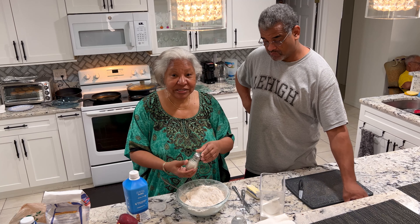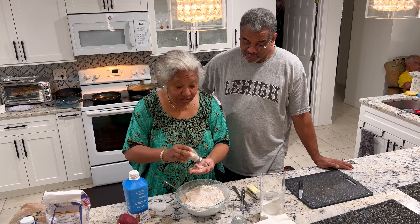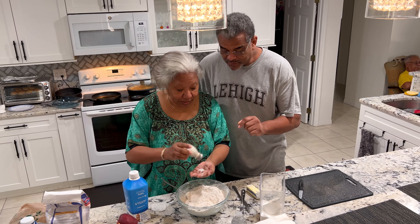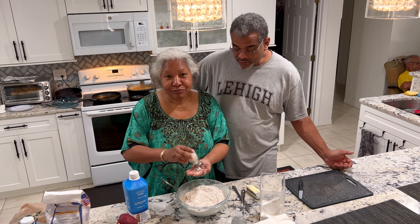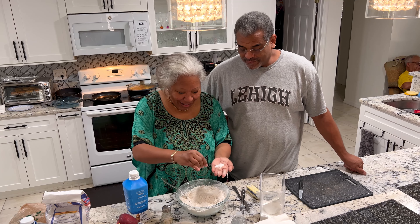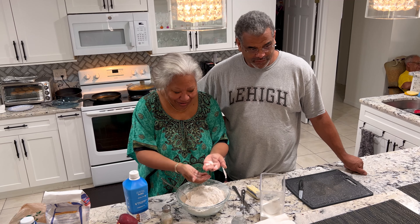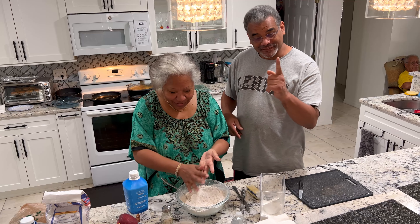Then I add some salt. Salt brings out the flavor in your food, so you add a little bit. If you don't, it will be a little bit bland. You're putting that into your hand, so that's equivalent to a teaspoon — roughly about a teaspoon.